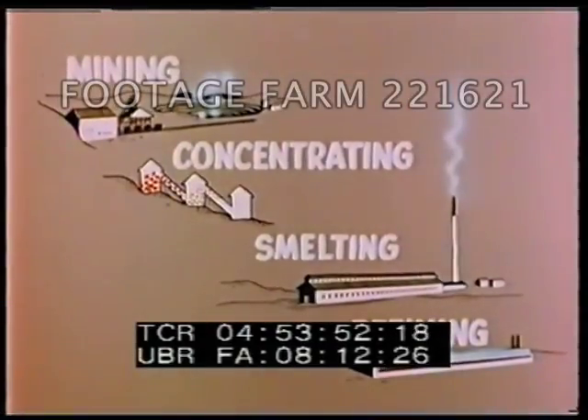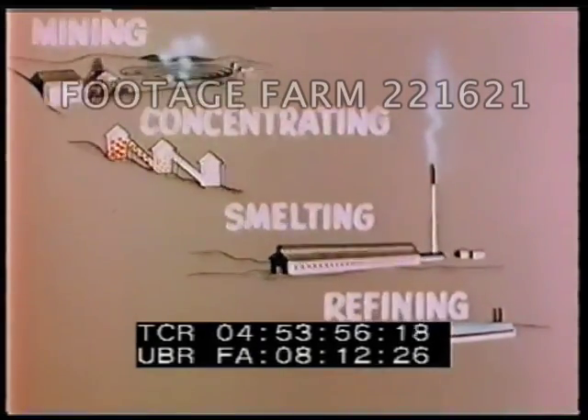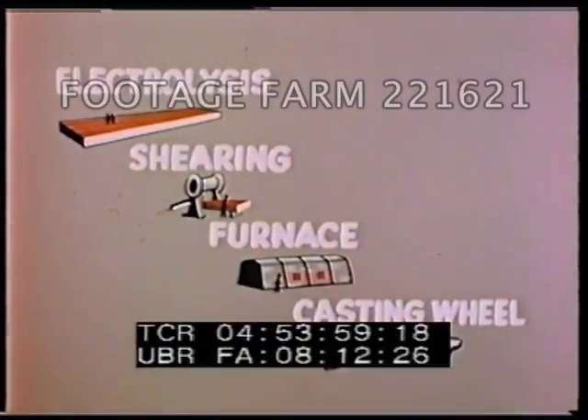In the refining operation, the purity of the copper from the smelter is raised almost to perfection. This is accomplished through an electrolytic process.